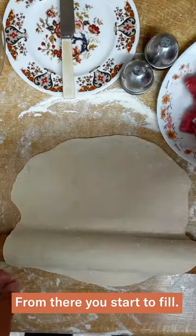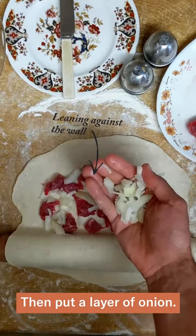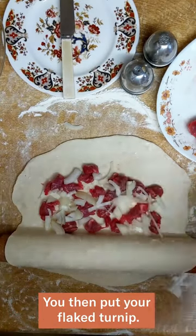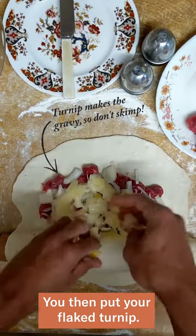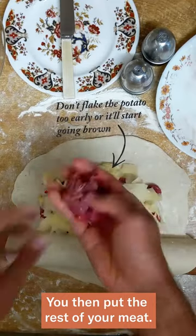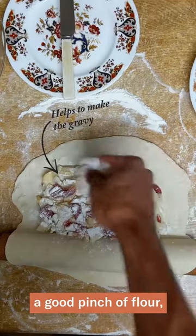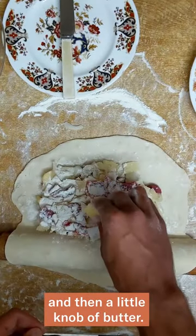From there you start to fill. Put half of your four ounces of skirt, then put a layer of onion. You then put your flaked turnip. Next, you put on your flaked potato. You then put the rest of your meat. You then pepper and salt it, a good pinch of flour, and then a little knob of butter.